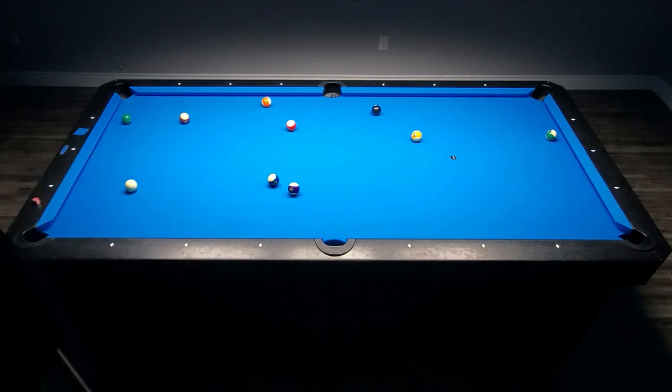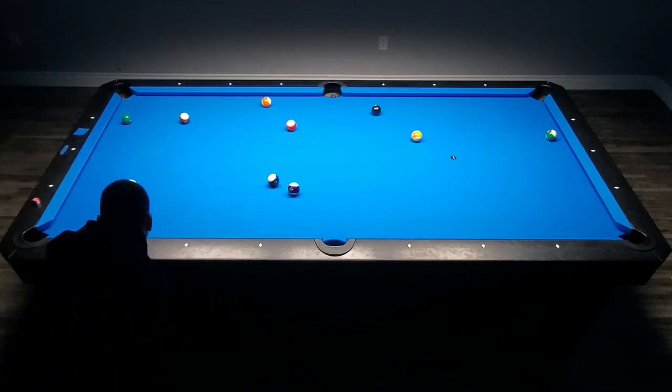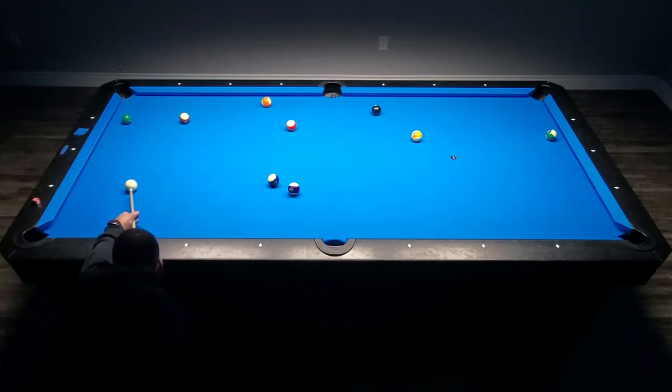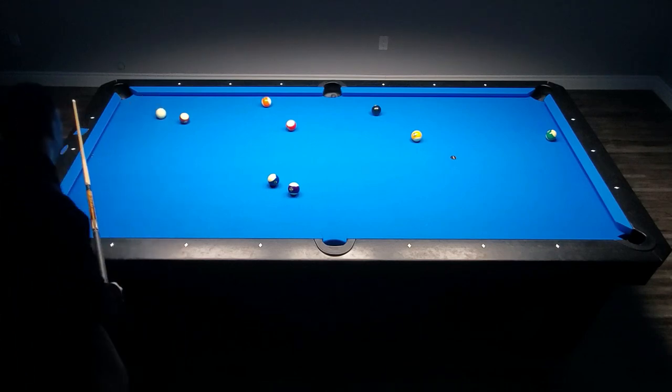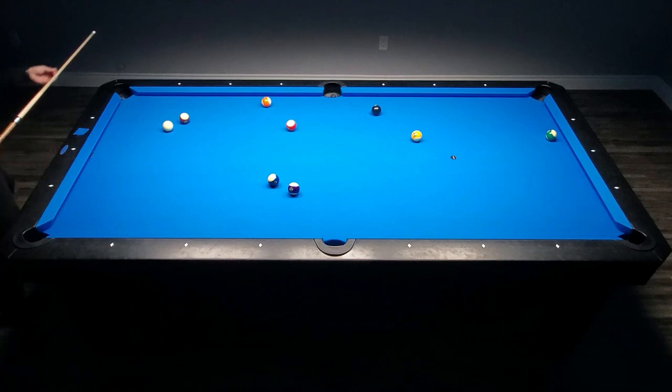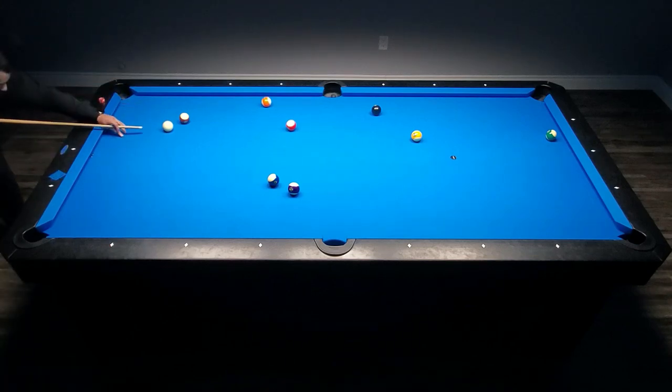Every once in a while you just have to come with the right shot and make it work. The master plan is to go forward two rails and play for the straight-in eight ball shot — hopefully I don't have to move the cue ball too much. That's the window: straight-in eight ball. All you've got to do is execute, bear down, make the shot, and call it a day.